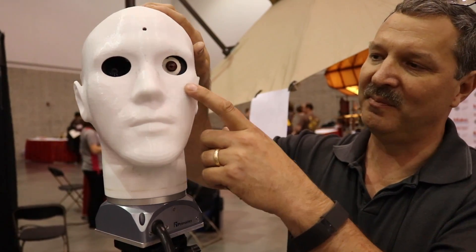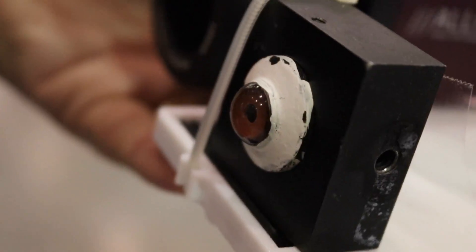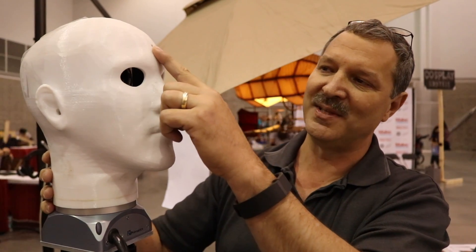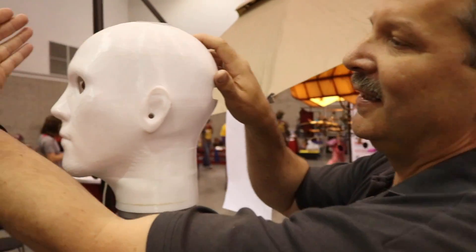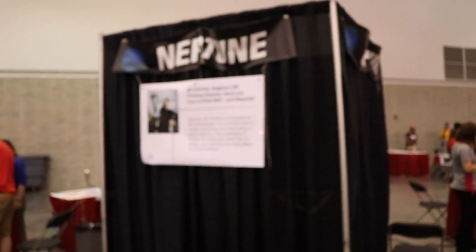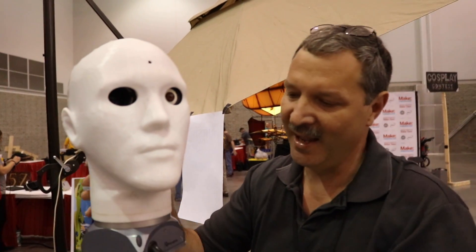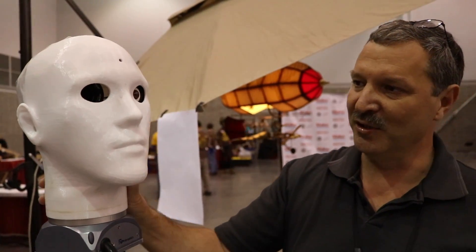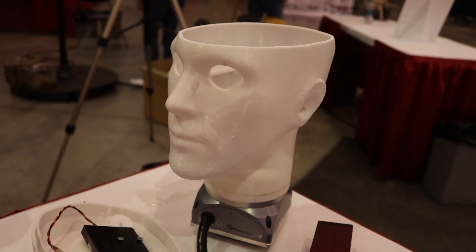It also has a glass eye because we have another device that measures the position of a person's head, so this actually looks at the eyes as well as the head. And then I have a laser that comes out of the top — I can turn it on and see where it's pointed, and I know very precisely where it's pointed.